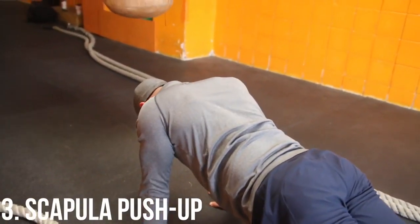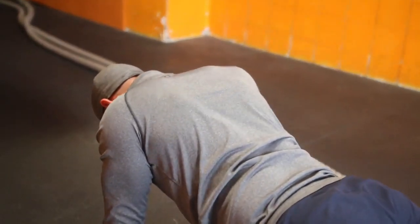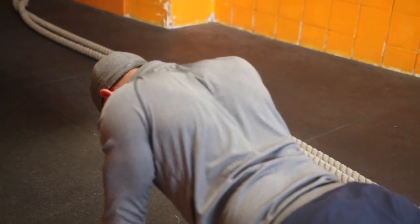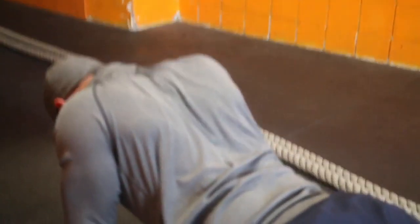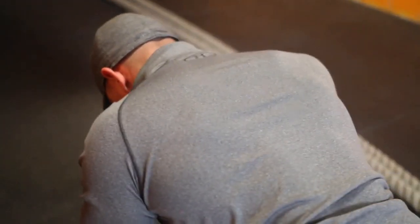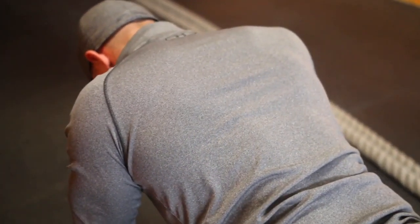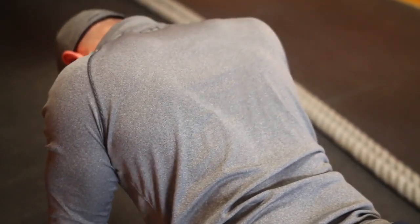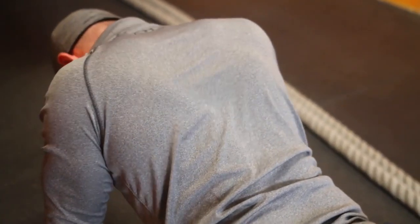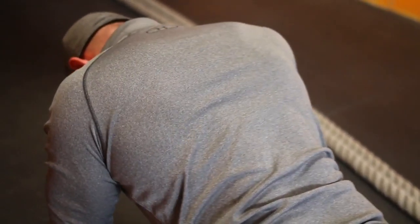Last but not least, scapula push-ups. Start in a push-up position with your hands underneath your shoulders and your core nice and tight. The goal is to focus on retracting and protracting the shoulder blades, allowing your chest to move up and down one to two inches. Stay neutral and move just at the shoulder blades. A very common mistake is allowing the elbows to bend, so keep them as straight as possible to get the most out of this exercise.